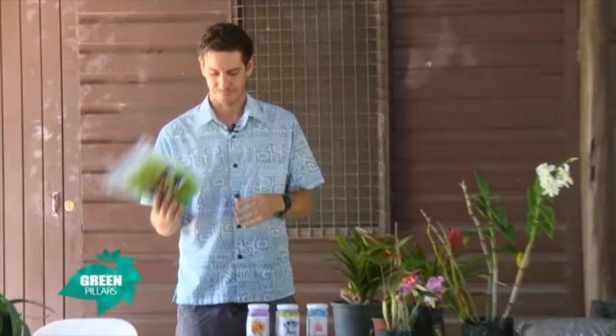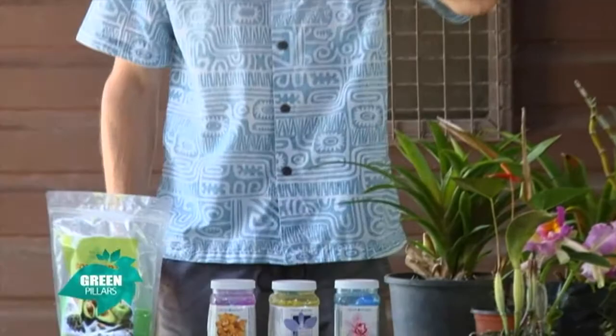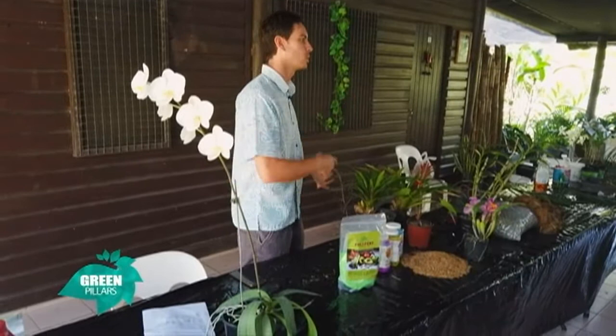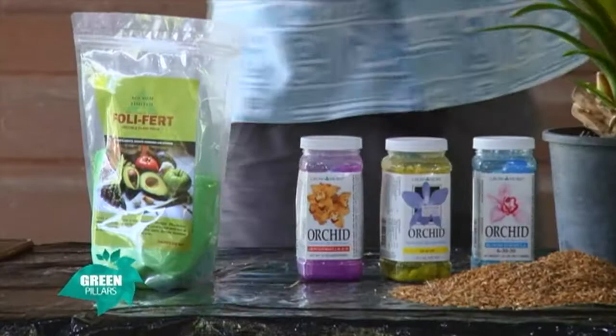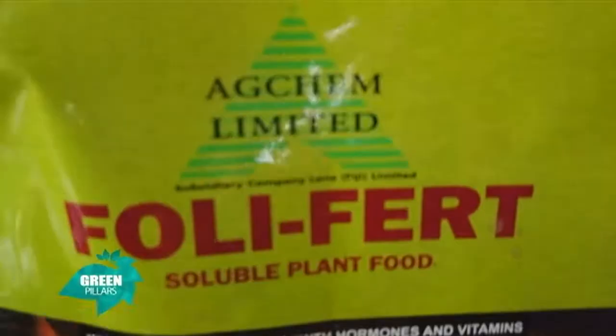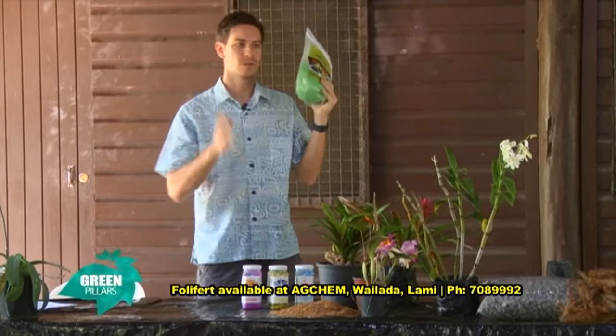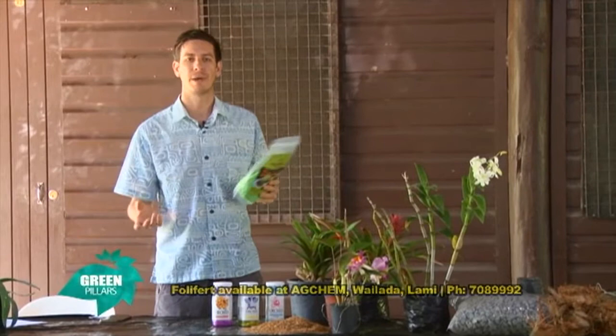There are two main types of fertilizer that you're going to use on your plants. One is a foliar fertilizer, which you dilute in water. And one is a slow release fertilizer — a pellet — which you put onto your pot plant. So I'm going to cover two fertilizers: one foliar fertilizer in powder form that you dilute in water, and one slow release fertilizer in pellets that you put onto your pot plant.